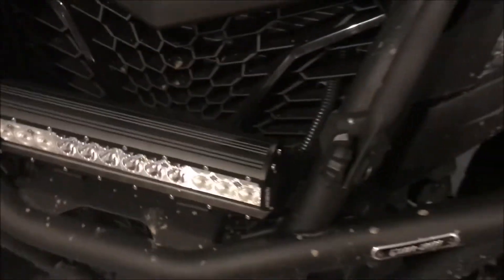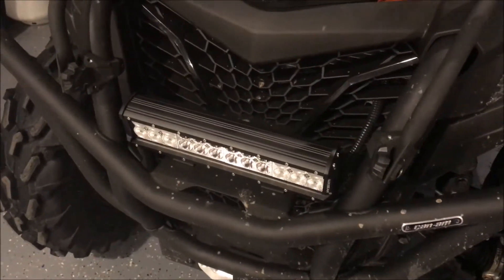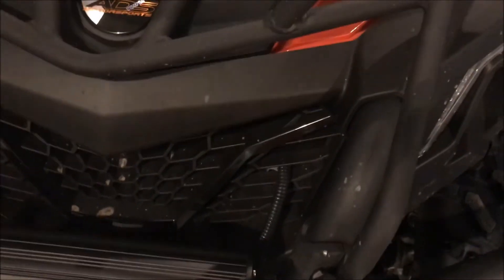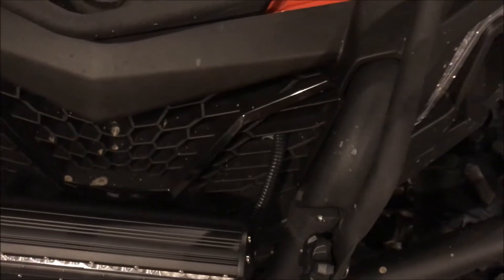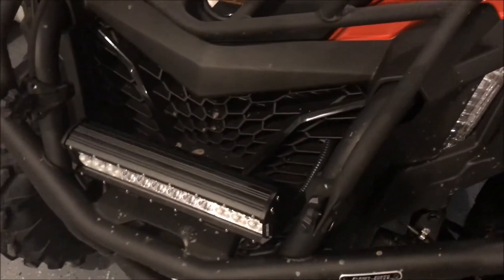The light doesn't come with a harness — you have to supply your own switch and harness. I bought a complete harness. Basically I just had to plug it into the light and hook it to the battery. It's super simple.